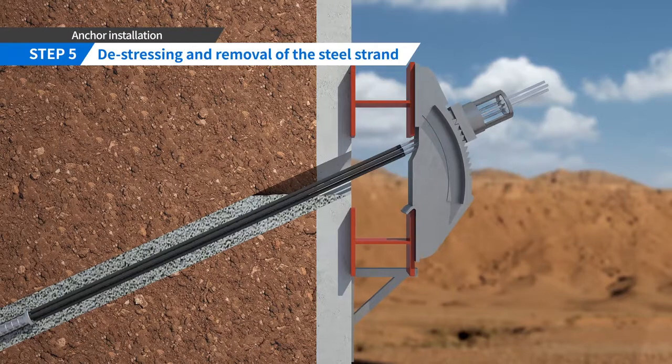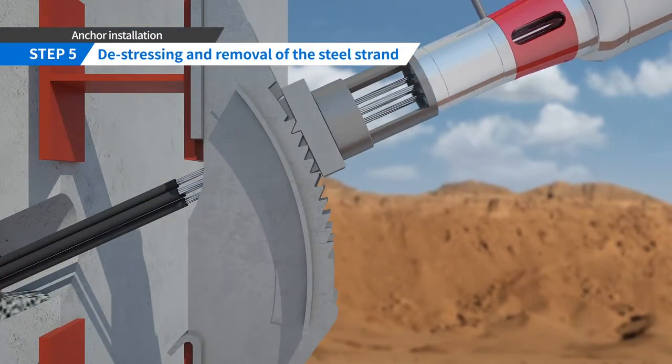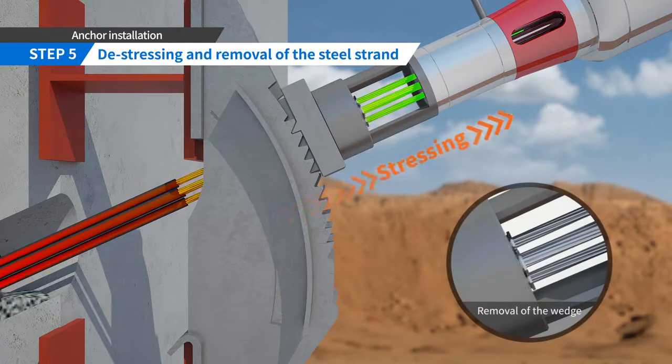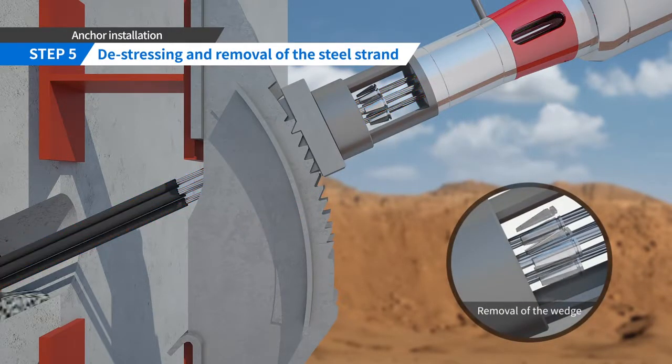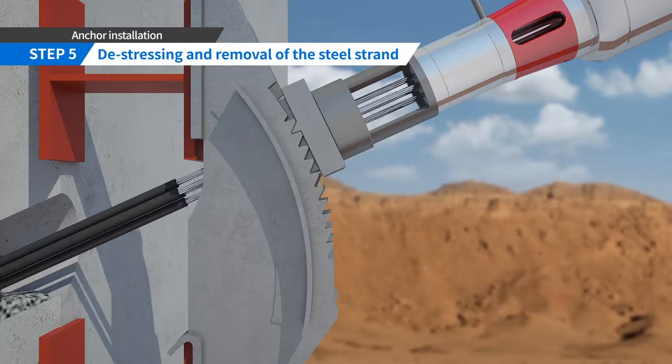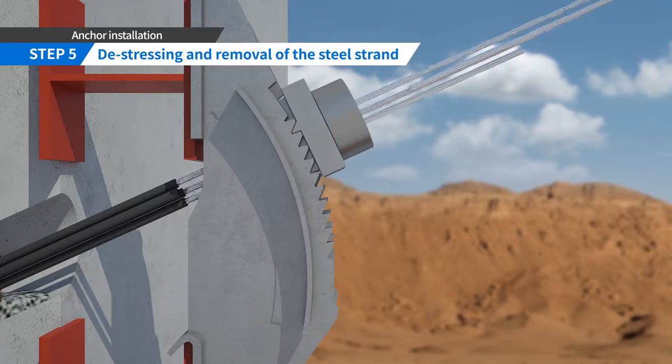To remove the steel strand, de-stress each steel strand of the anchor using a mono jack and steel chair. Then rotate the steel strand two to three times clockwise and pull out the steel strand from the anchor by hand.